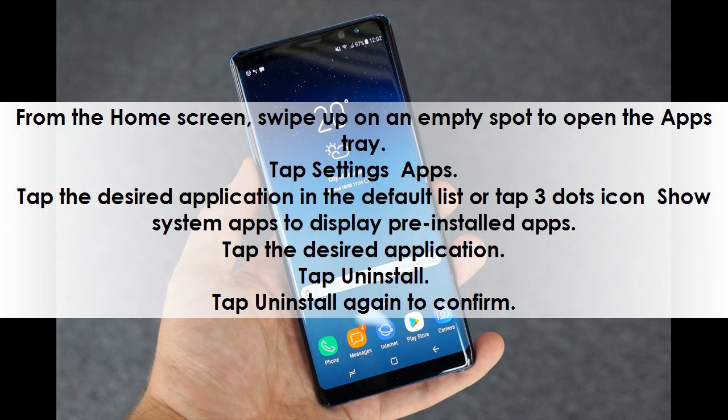From the home screen, swipe up on an empty spot to open the apps tray. Tap Settings, then Apps. Tap the desired application in the default list, or tap the 3-dots icon to show system apps and display pre-installed apps. Tap the desired application, then tap Uninstall. Tap Uninstall again to confirm.